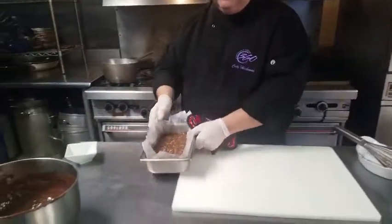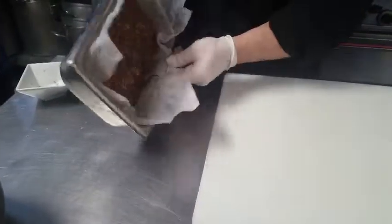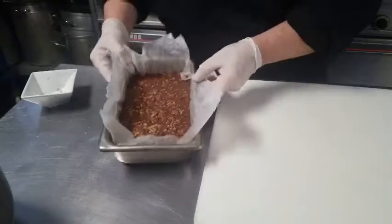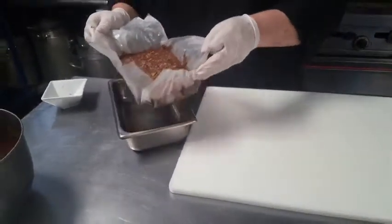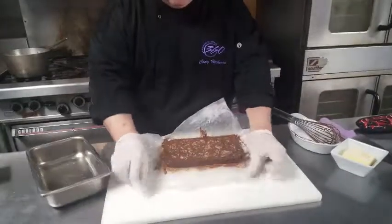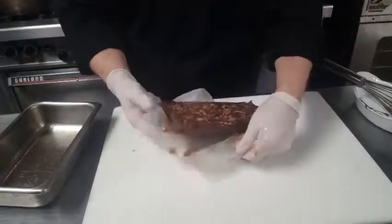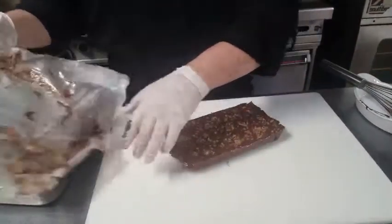The magic of TV of course — we have our finished product. Nice and solid. See how it's not smashing or anything. That's why you do the parchment paper in there. Peel it all out, just let it slide on out.